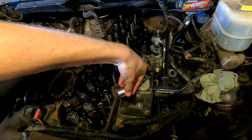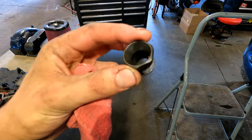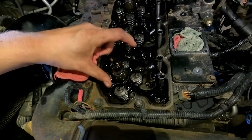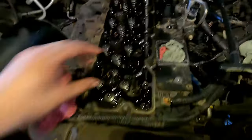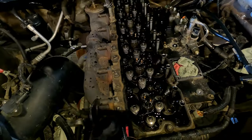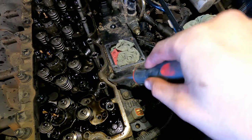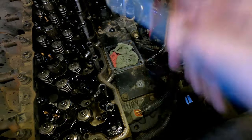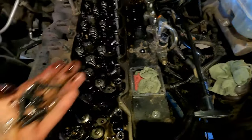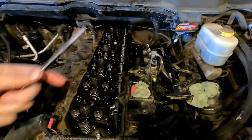Once the fuel lines are off, grab a 24-millimeter socket and take all six fuel tube retaining nuts off. Once those nuts are out, loosen all six injectors — go back and forth on each side to loosen all the 8-millimeter bolts that hold the injectors down. Don't pull the injectors out yet — just get all six injector hold-down bolts finger loose.